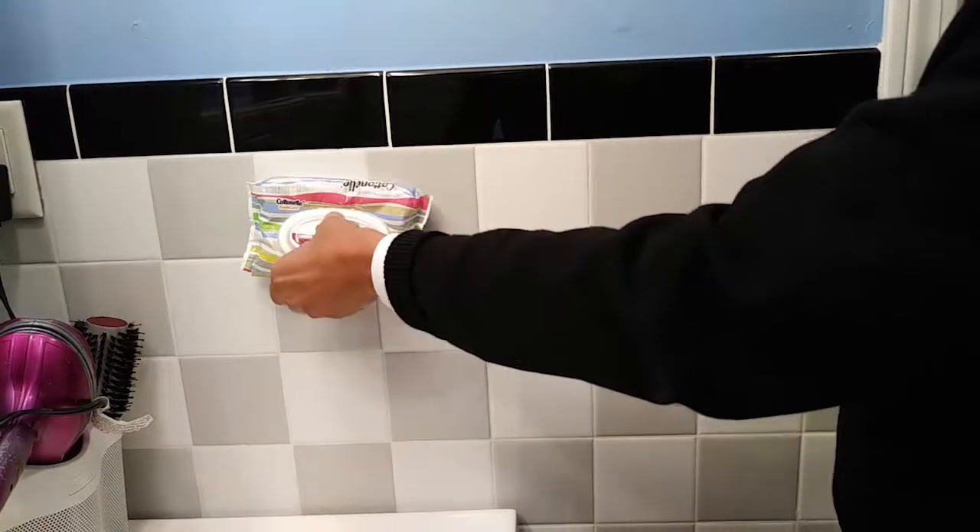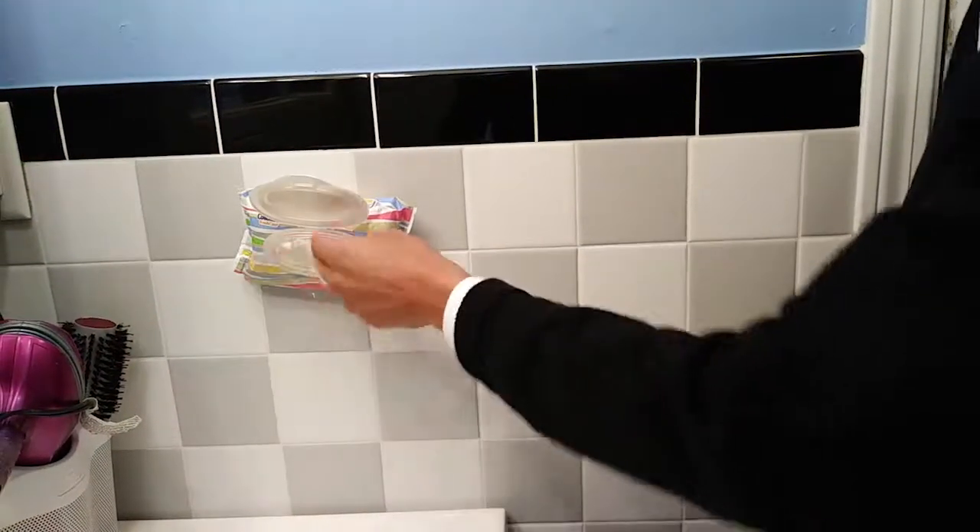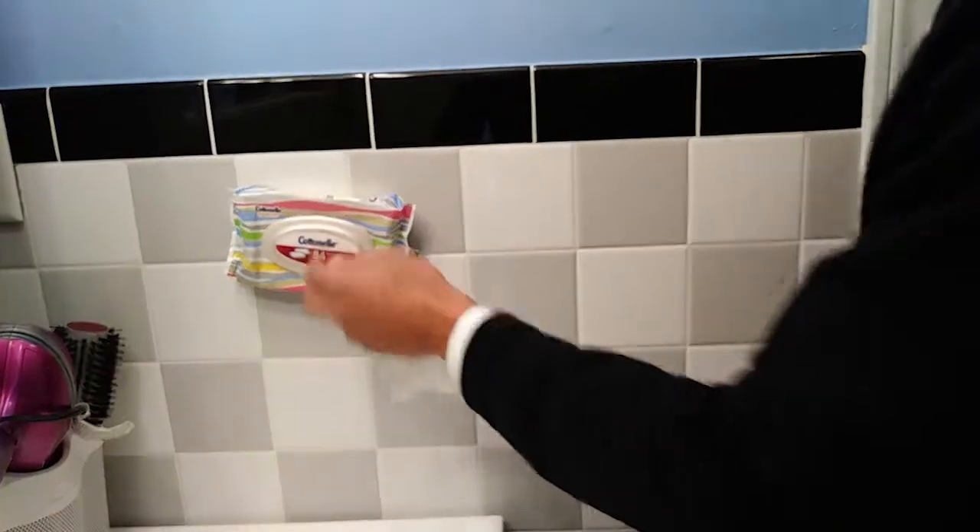And when you're ready to use it, take out a towel, and close it back up.